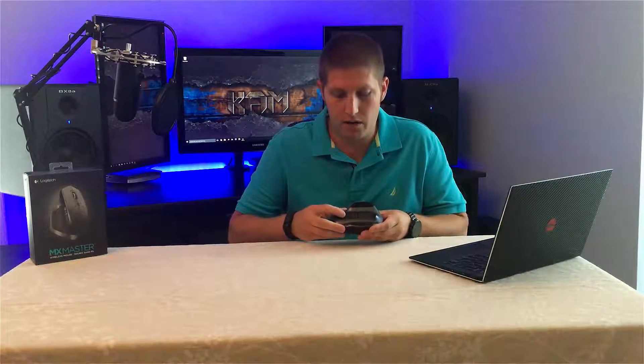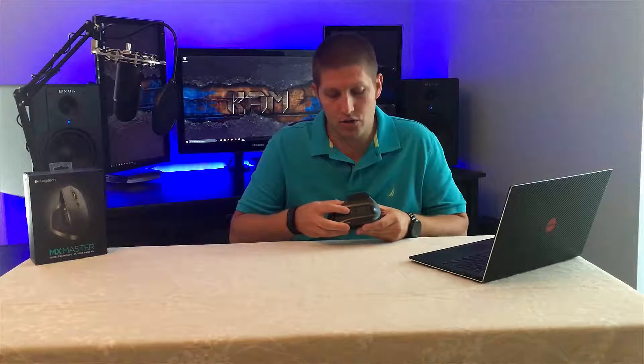First off, on the bottom we'll find a power switch, a switch to connect to either Bluetooth or the unifying receiver, and then a button to switch between up to three devices.